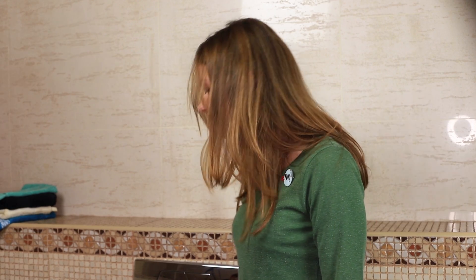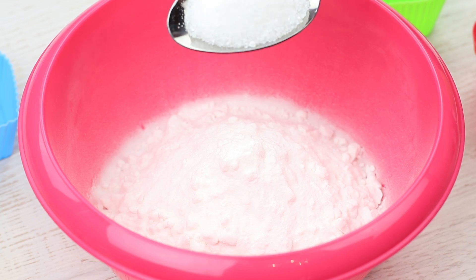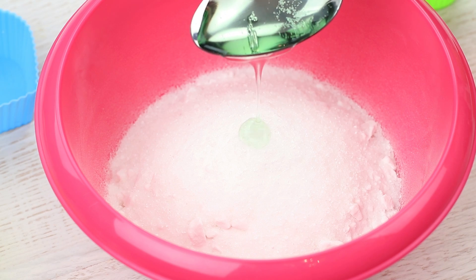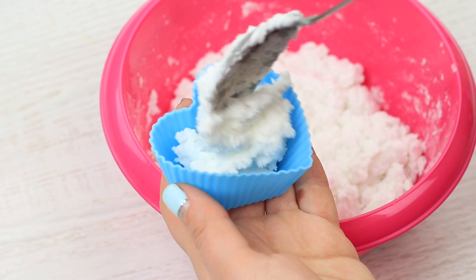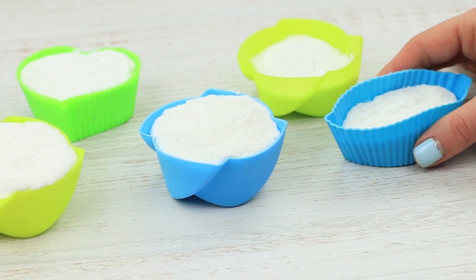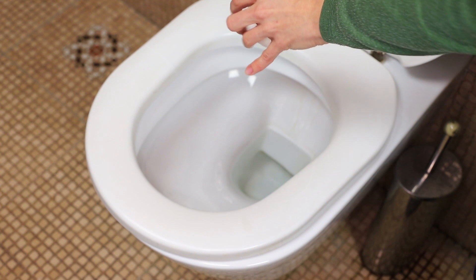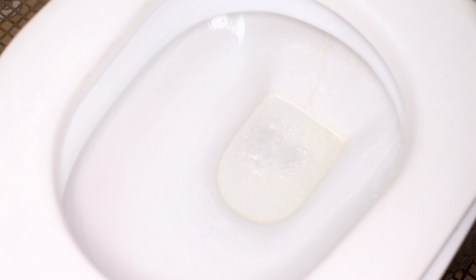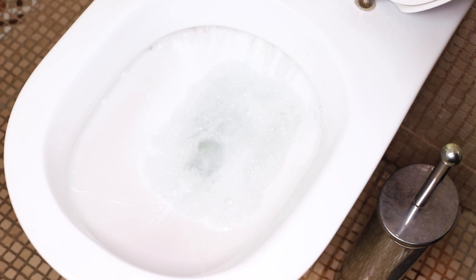Is there an unpleasant odor in your bathroom? Arrange an aroma bath for your toilet with our special balm. Put a cup of soda in a bowl, add half a cup of citric acid, pour in a tablespoon of cleaning detergent, and mix it thoroughly. Put the mass into silicone molds and press it down. Let it cure for six hours. The toilet balms can be stored in a jar or any other closed container. Toss the balm into the toilet — it dissolves, cleaning the toilet and removing unpleasant odor. Then flush it. Now everything is clean and it smells good and fresh.